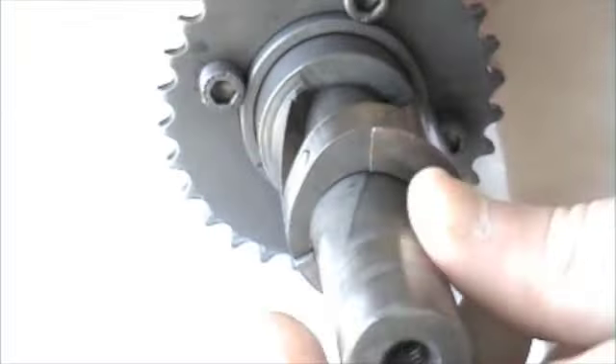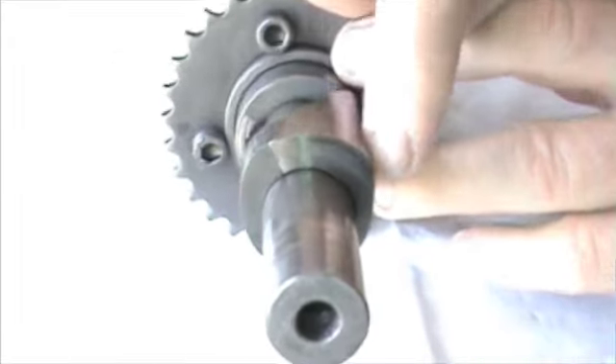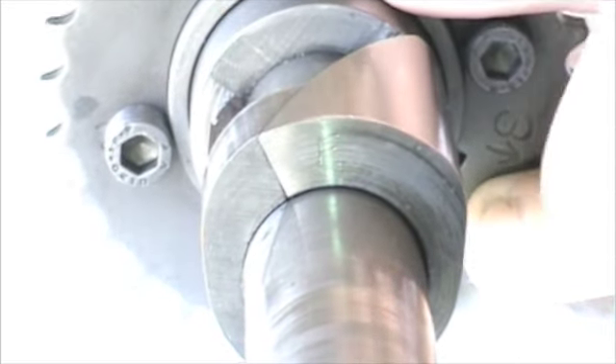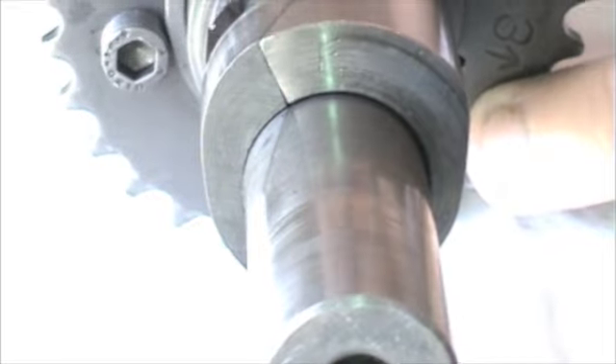It's easier to see at the other end. You can see the duration on this end is far bigger than any racing cam, and it's actually from where it starts to lift to where it finishes is over 400 degrees, or effectively about 345.